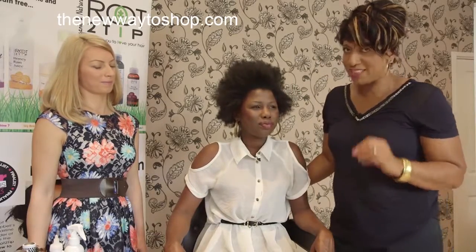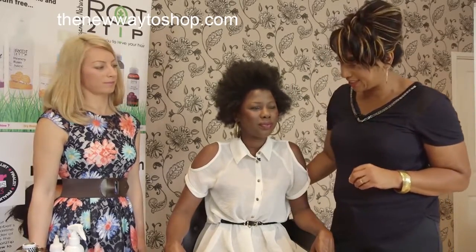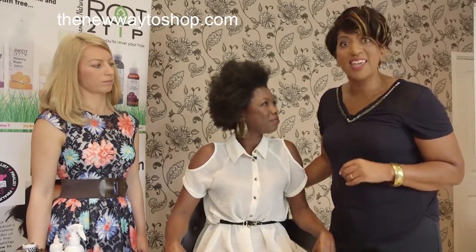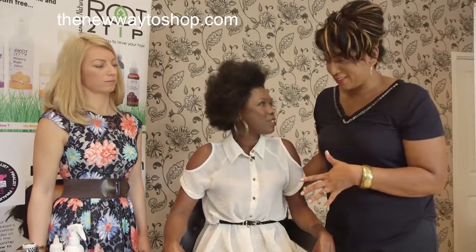Hi Adima. Hi Trish. You told me earlier that your afro is this wonderful and gorgeous because of the Root to Tip product which you're going to tell us about. Yes it is Trish. How long did it take you to grow your afro? Just a year. A year, that's it? That's it. With this product? With this product.